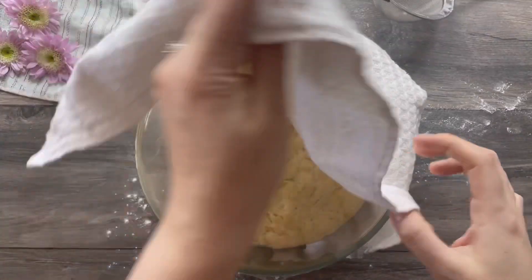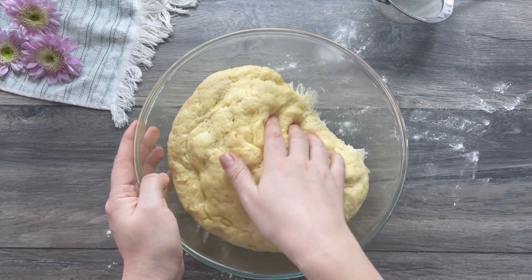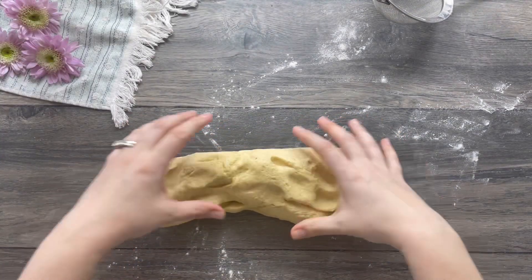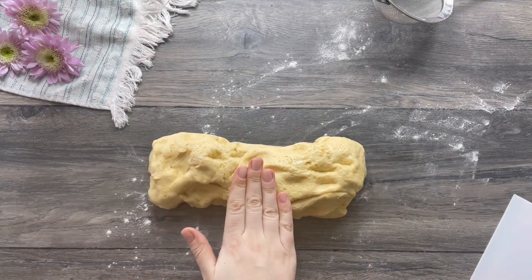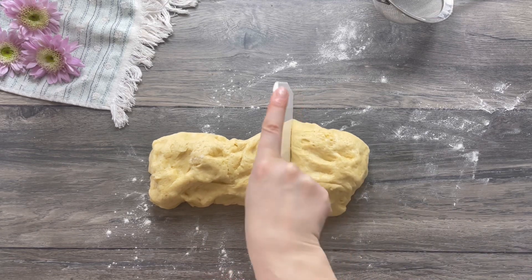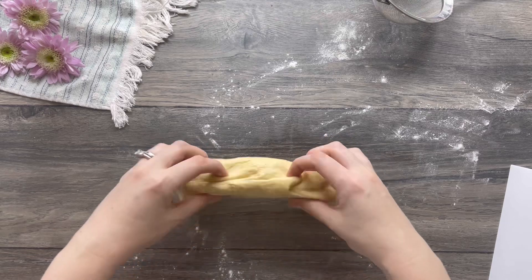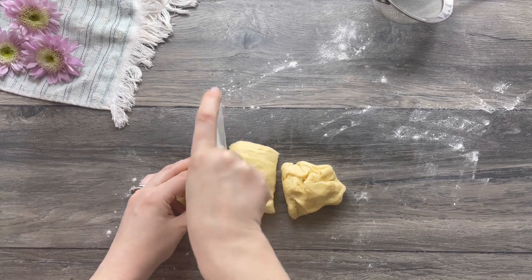After two hours, the dough has puffed beautifully. Remove the dough onto a floured board or work surface. Divide the dough into two pieces — one about one-third — so you're left with a bigger piece and a smaller one. Now divide the smaller piece of dough into three equal pieces.